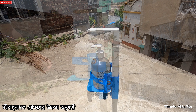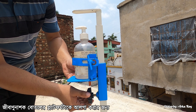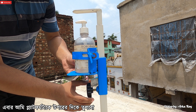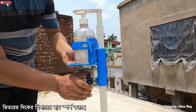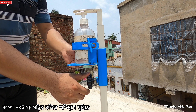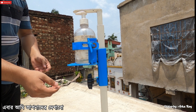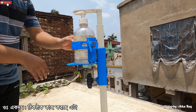Now I will adjust the platform as per the height of the sanitizer container. First, rotate the knob anticlockwise to loosen the platform. Uplift the platform until the sanitizer container head touches the roof of the inner pillar. Then tighten the platform by rotating the black knob clockwise until it resists. The height is now adjusted properly. Let me show you if it is dispensing hand sanitizer correctly — yes, it is working properly.